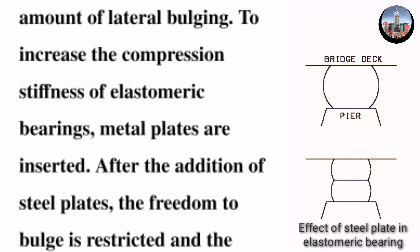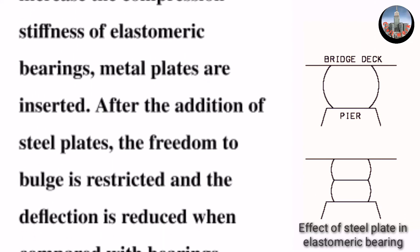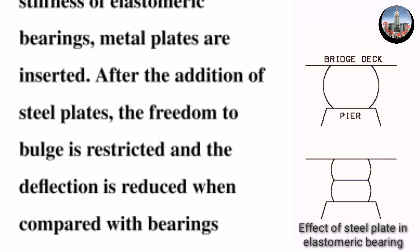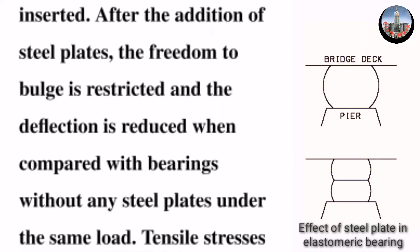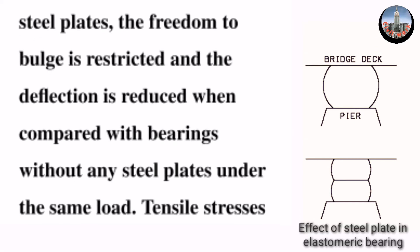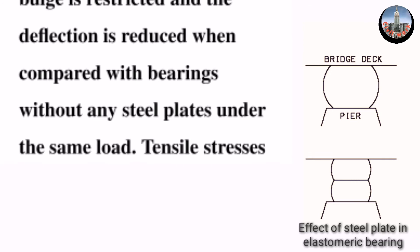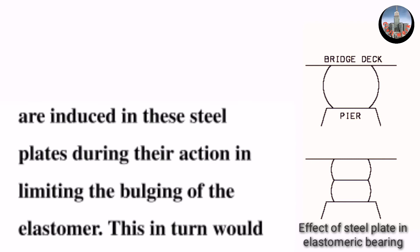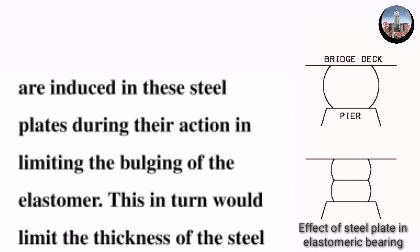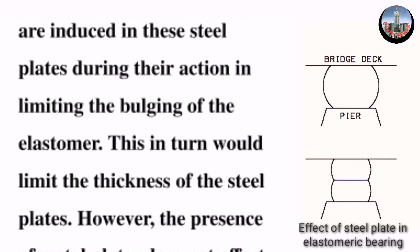Metal plates are inserted to restrict the freedom to bulge. After the addition of steel plates, deflection is reduced when compared with bearings without any steel plates under the same load. Tensile stresses are induced in these steel plates during their action in limiting the bulging of the elastomer.